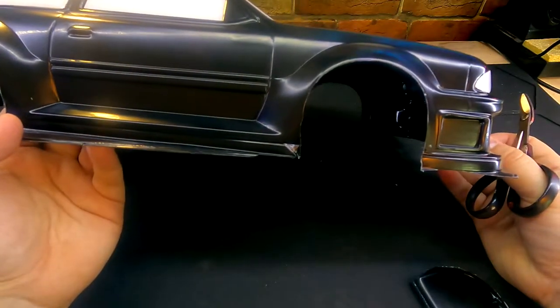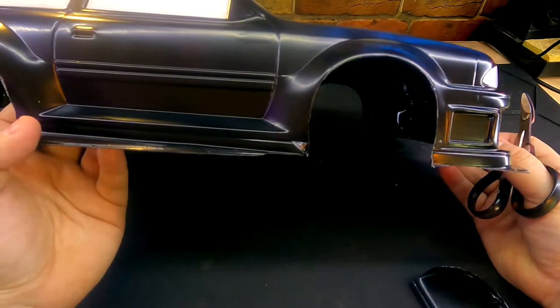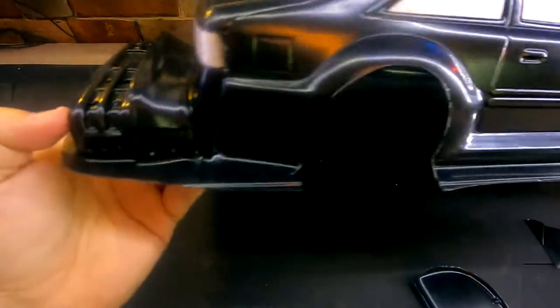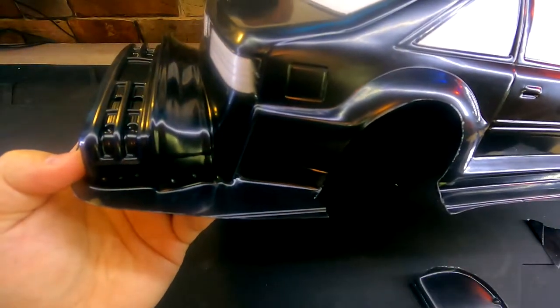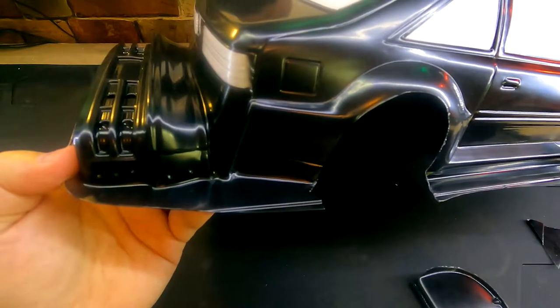Now with our wheel wells cut out and out of the way, this is where I like to continue forward. I like to do the hardest part of this cut next, which is the rough cut around the back of this bumper right here. Once again, I'll speed that process up — there's really no sense in watching me cut it slow.